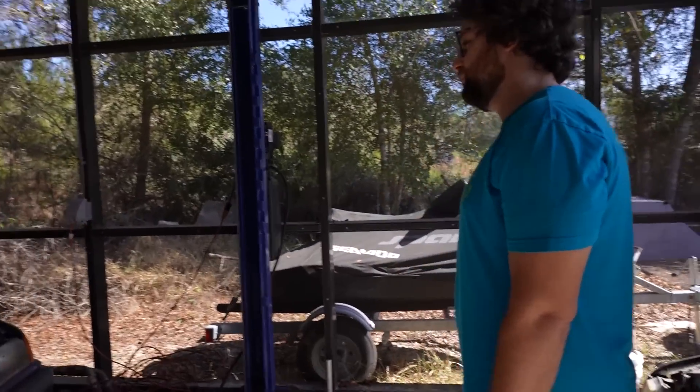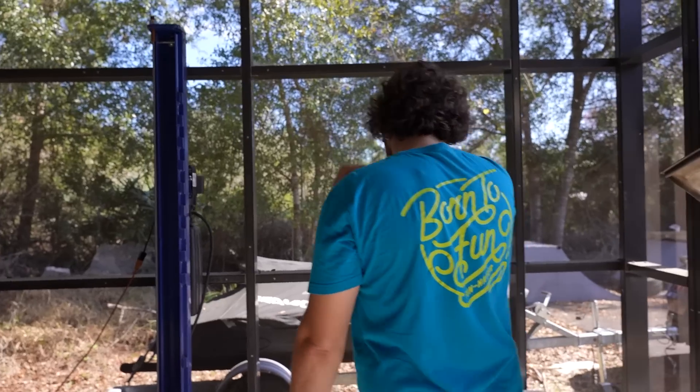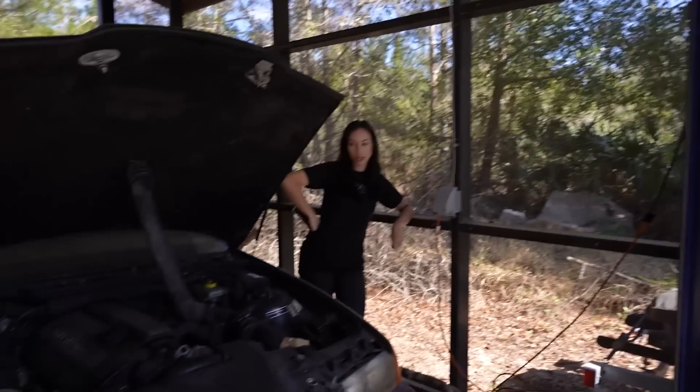Sorry, remember we're YouTubers now. We are YouTubing. Okay, how long has it been since this car started? Probably a year.